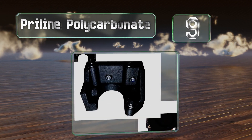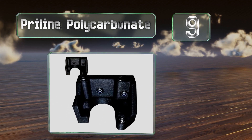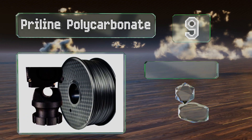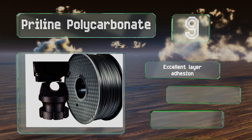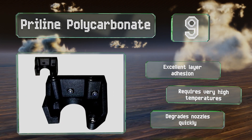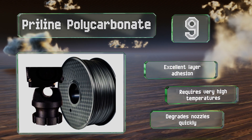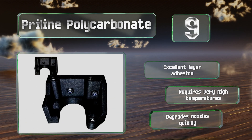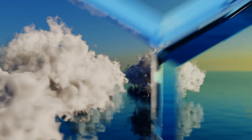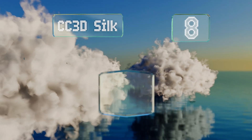At number nine, Pryline Polycarbonate delivers better dimensional stability and warp resistance than most varieties because it's imbued with microscopic carbon fibers. It's suitable for remote control car wheels, load-bearing brackets, or anything that calls for above-average structural integrity. It offers excellent layer adhesion, but it does require very high temperatures and it degrades nozzles quickly.